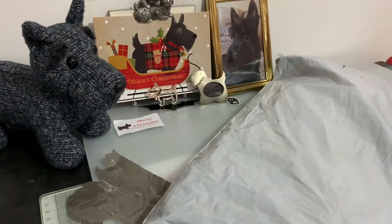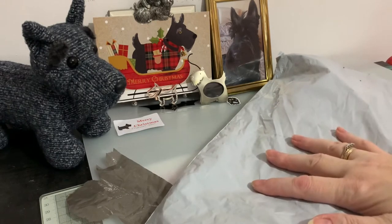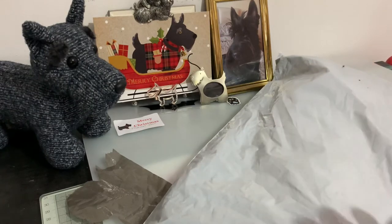Hi everyone, thanks for stopping by. Liz here, just going to share my new parcel that's just arrived today and this one is from Craftsaving. Let's have a look and see what we've got.